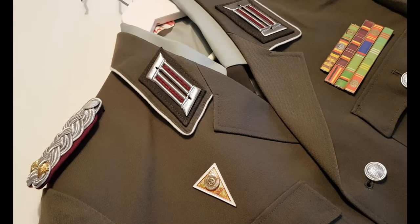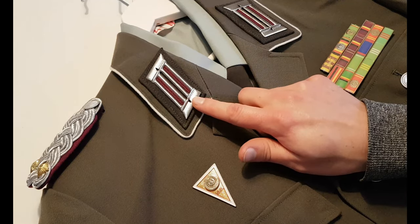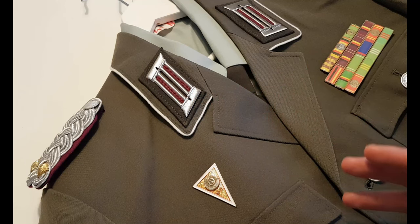Hello everyone and welcome to the Military and Monetary YouTube channel and yet another collectors tutorial. Today we are going to talk about something that has been requested so many times — we are going to talk about the color tabs and more specifically how do you attach them.